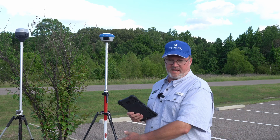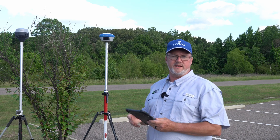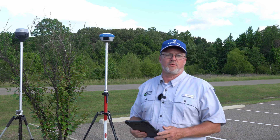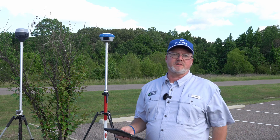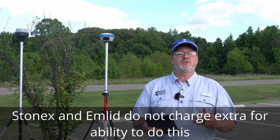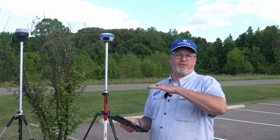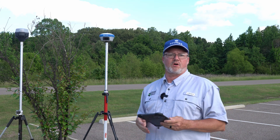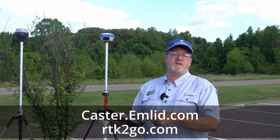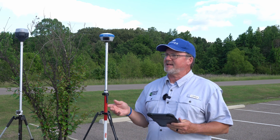You could set a control point using a state RTK service, but in most cases you're going out to a job site and you need to occupy control. So we need to occupy that point as the base point and then send out internet RTK corrections through an online RTK service — this is absolutely free. There are companies that charge an annual fee just to do RTK internet services, which is crazy, but on the Stonex and Emlid units it's free of charge.